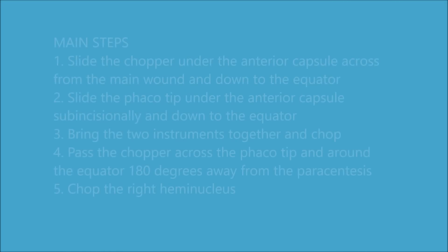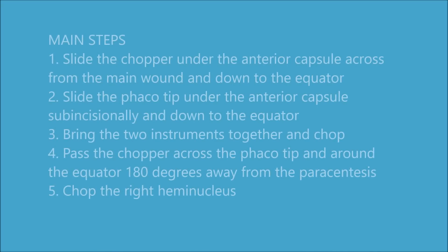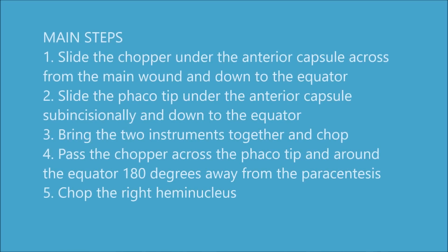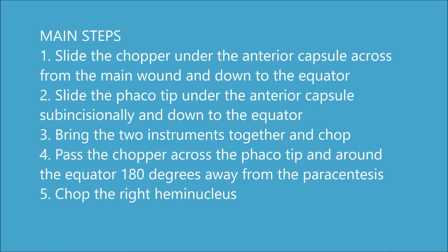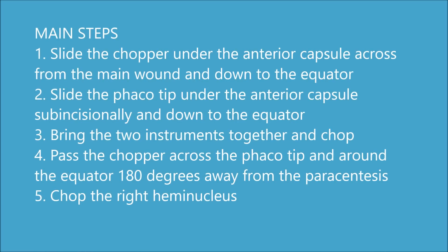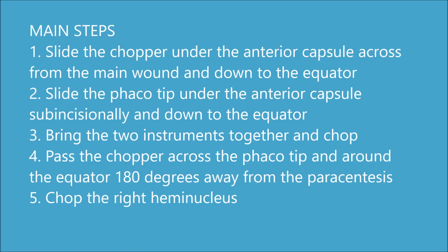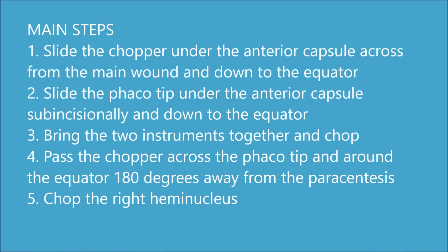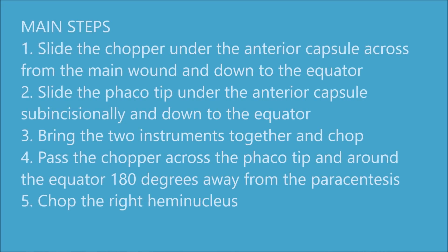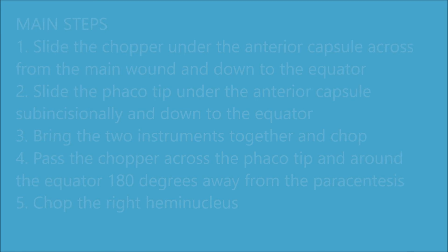First, always slide the chopper under the anterior capsule across from the main incision and down into the equator. You do the same thing with the FacoTip but it's going to be under the anterior capsule sub-incisionally, so they are in direct opposition from one another. You bring the two instruments together and mechanically fracture the two pieces and chop. You pass the chopper all the way across to the other side under the anterior capsule around the equator, and with the FacoTip in between the two pieces you fracture the contralateral hemi nucleus and now you have three pieces, and then you emulsify.